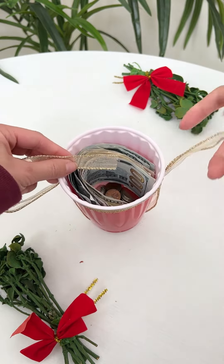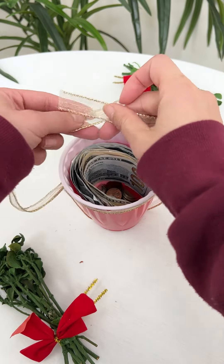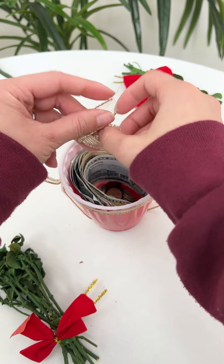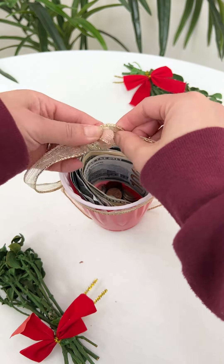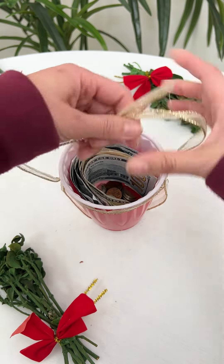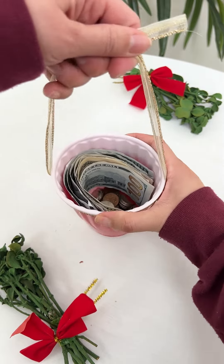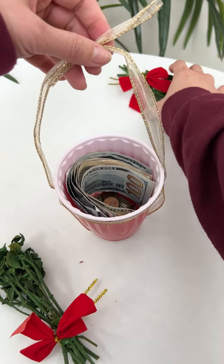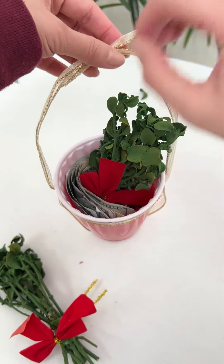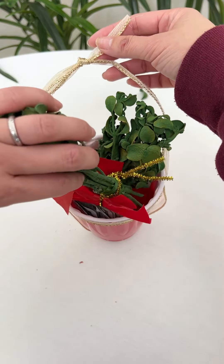And then using this part to make another tie, like this. And put this decoration right here. Another one right here.